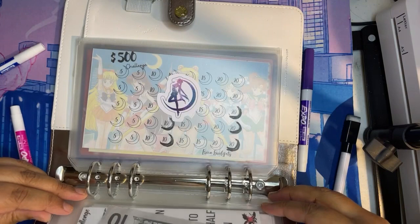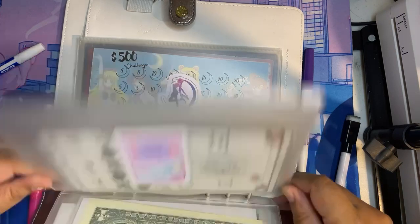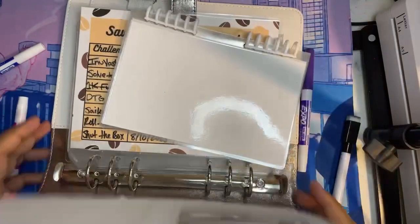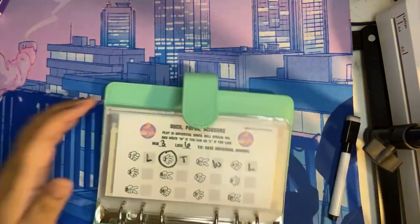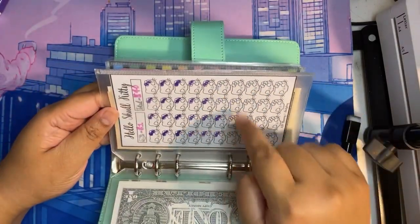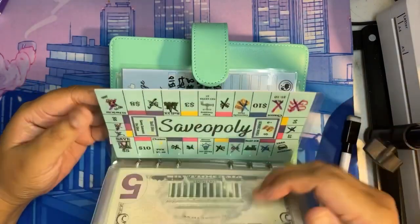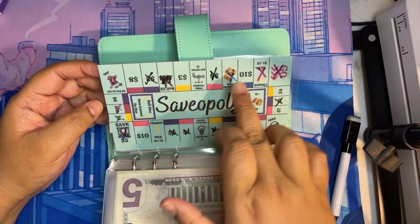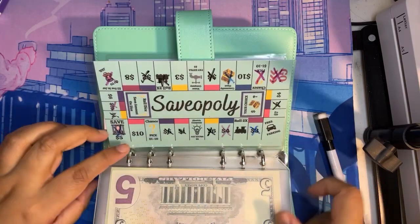I have $15 exactly left. I think I'm going to go back to my A6. I really want to do Savopoly — I have 12 boxes left in Savopoly. We'll do one game in Savopoly and then we'll do Rock Paper Scissors.